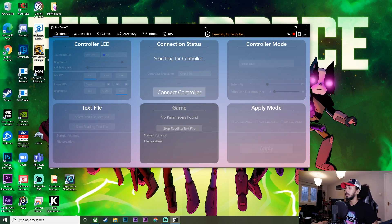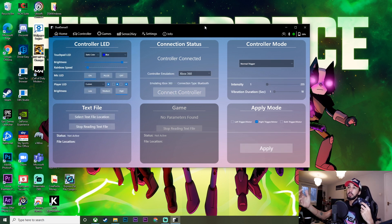We just hopped into my computer here and I'll show you guys real quick. All we're going to do is first go ahead and turn on the DualSense controller. My one is already connected to the Bluetooth on my PC, so as soon as I press the PS button my computer will pick it up, it will connect, and then the app will straight away pick it up as well and connect to that.